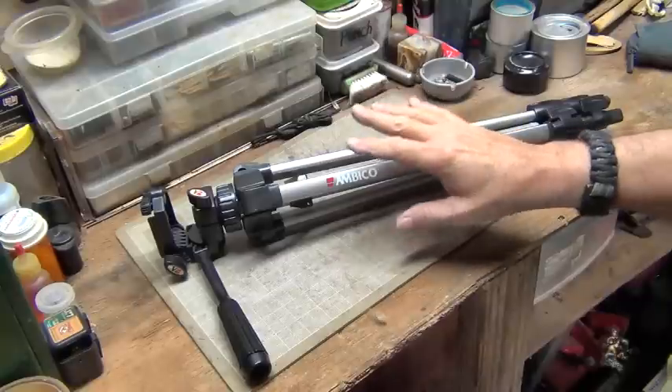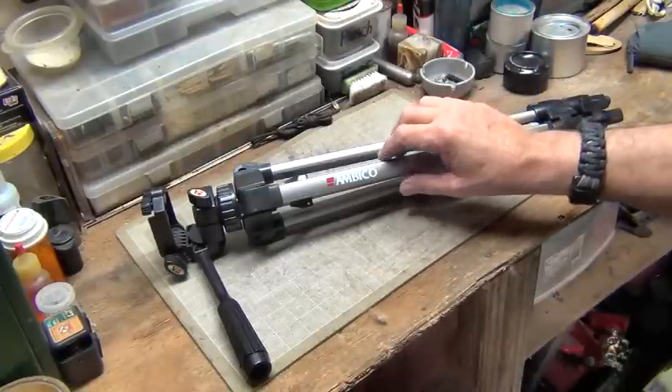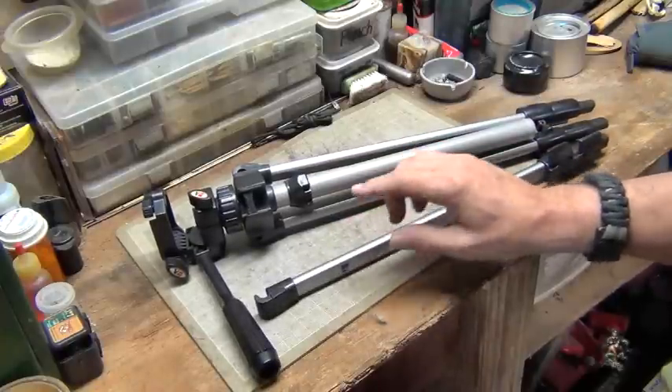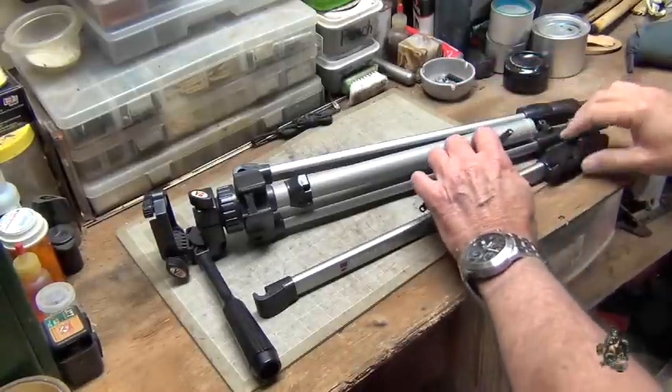I found an old tripod — this one was broken. So I asked a friend of mine if I could have it. He said yeah, no problem, go ahead and take it. So I ripped the legs off. And the hardest thing — these just snapped from there. The hardest thing was to get out these little pieces here.